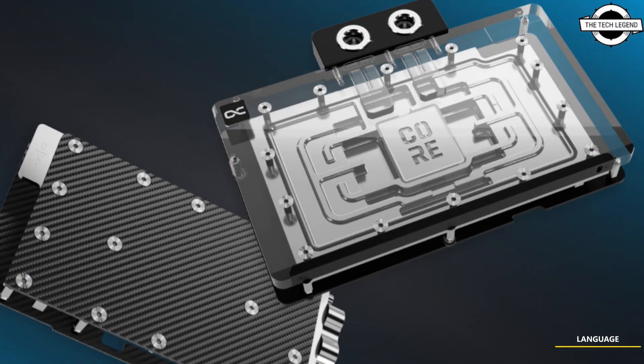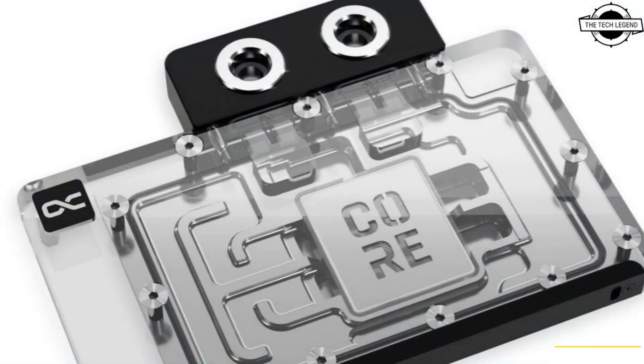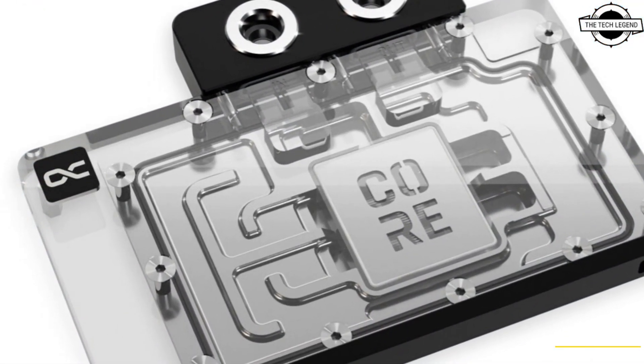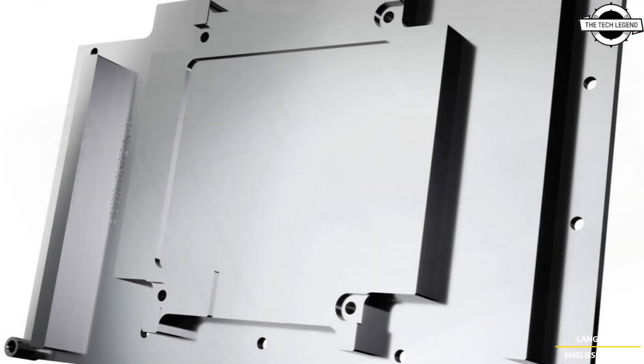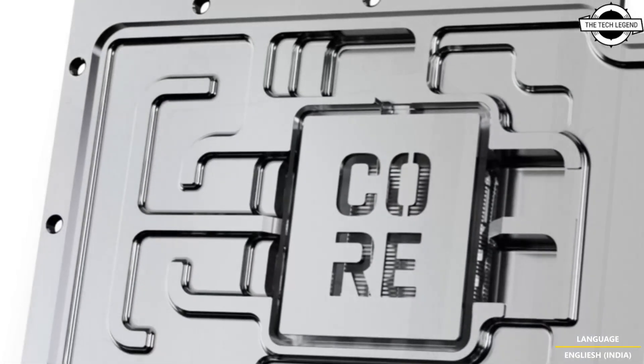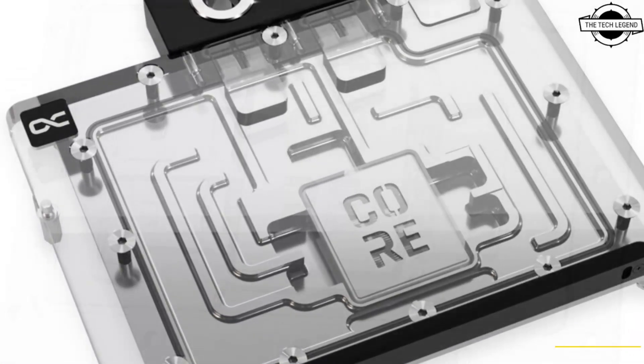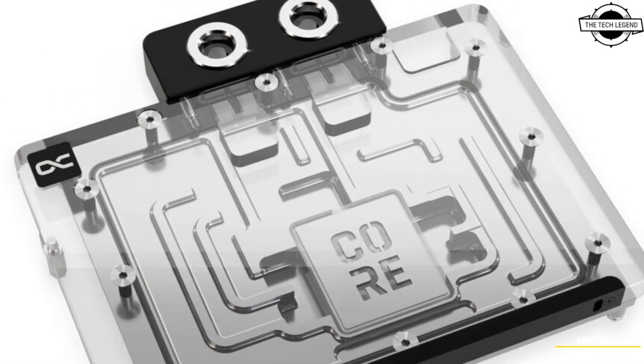Hello friends and welcome back to the channel. Today we're talking about the Alphacool RTX 5080 and 5090 core GPU water cooler. Alphacool is now expanding its lineup for the latest Nvidia GeForce RTX 5080 and 5090 series graphics cards, and the GPU water coolers have been completely redesigned.